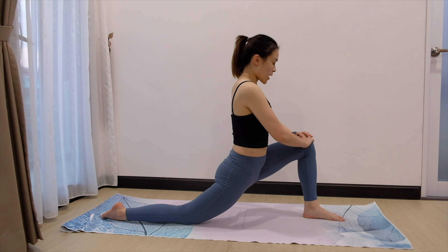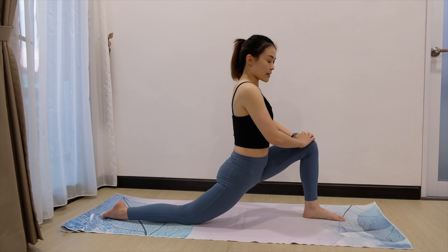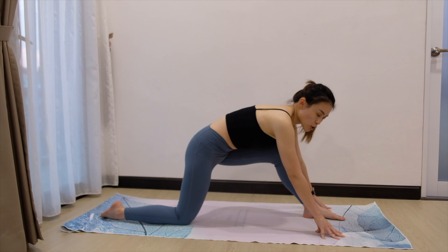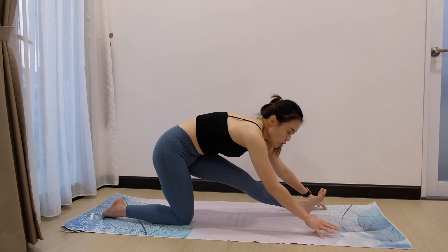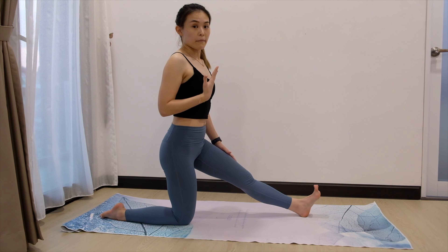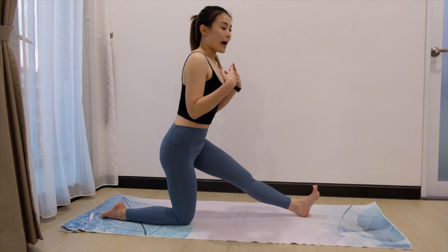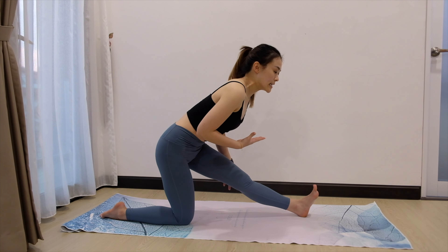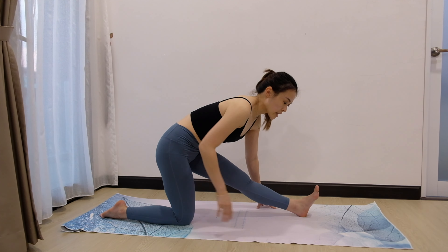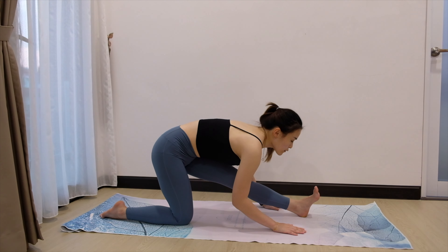Stay there. For 5, 4, 3, 2, and 1. Very good. Now bring both palms down — please don't sit down, still keeping it here. Inhale. Exhale, fold forward. One more. Inhale. Exhale, fold further.